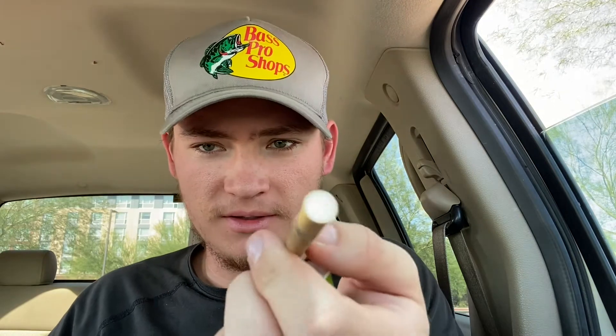It's got these filters — let me show it to you. It's literally just a cigarette, man. So please don't inhale these.